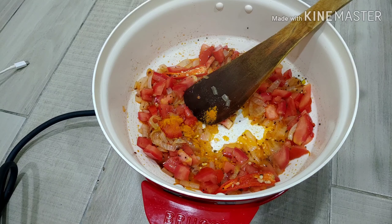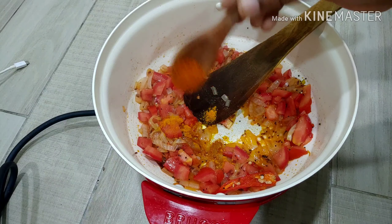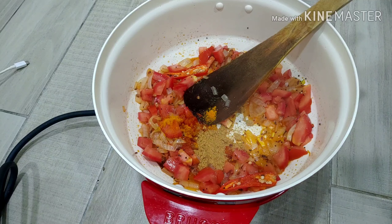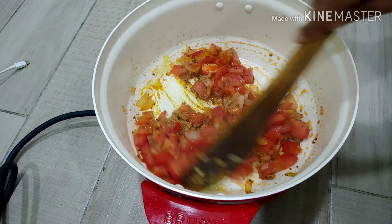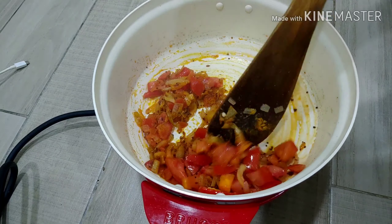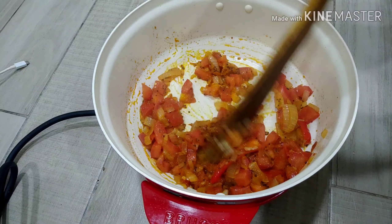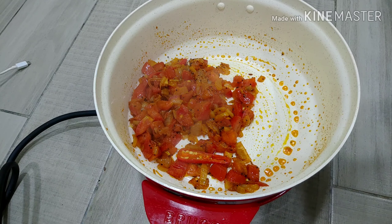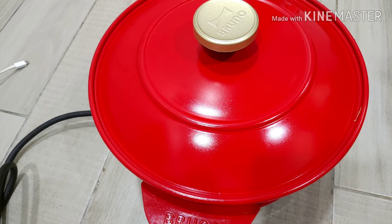Heat oil in the pan and fry it. Add a little oil, then add some chili flakes. If you want, you can cook it for 2 minutes.